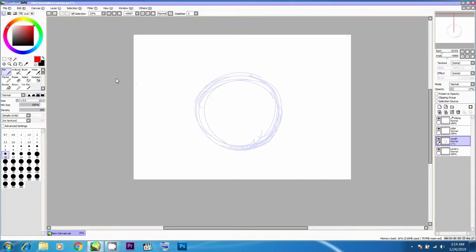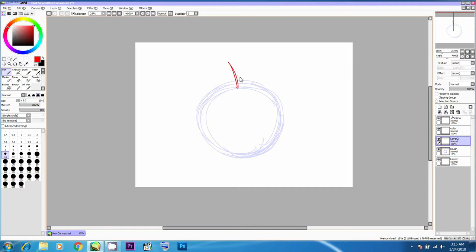There are tons of options like Control, Shift, moves for the layers, and so on. I'm now going to create another layer and do a loose illustration of an apple shape. This is something that we will do in the next tutorial video — we are going to create an apple using SAI.